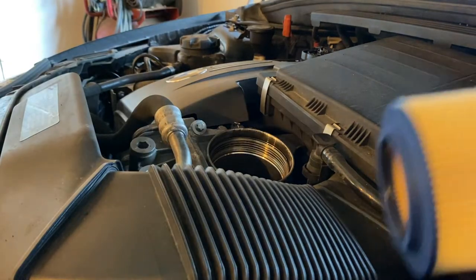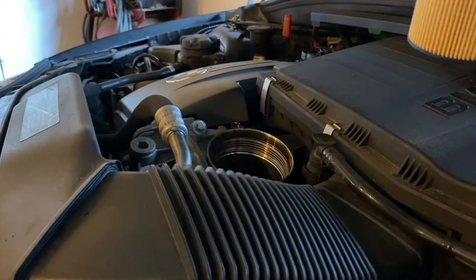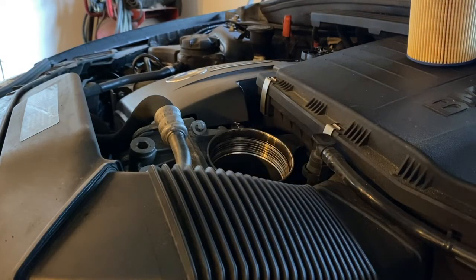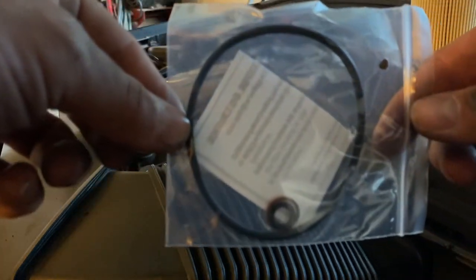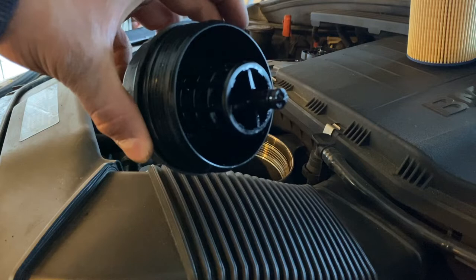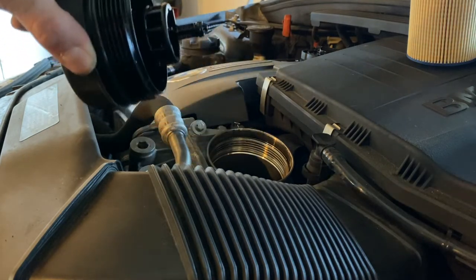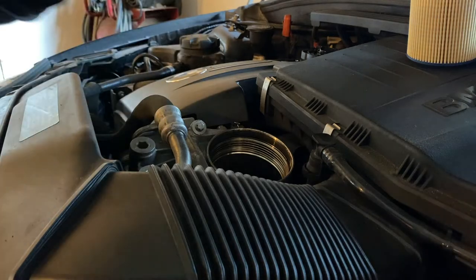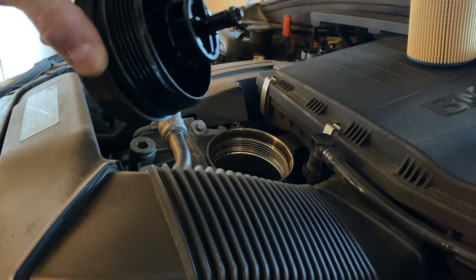Here is the new filter. Most BMW kits or filter kits specific to BMW will have a bunch of different O-rings and gaskets for the filter housing. If you're not doing a BMW, most of the time you won't have this kind of filter — you'll have one that screws into the bottom and you don't have to worry about the O-rings.